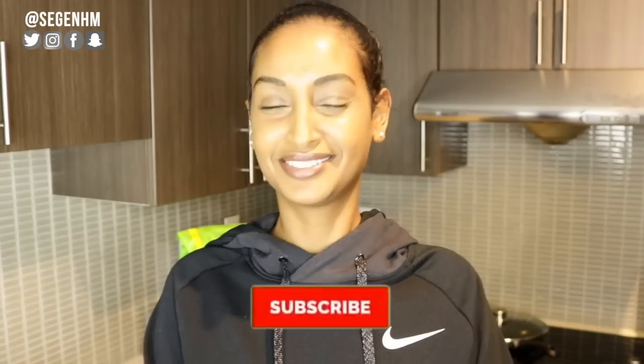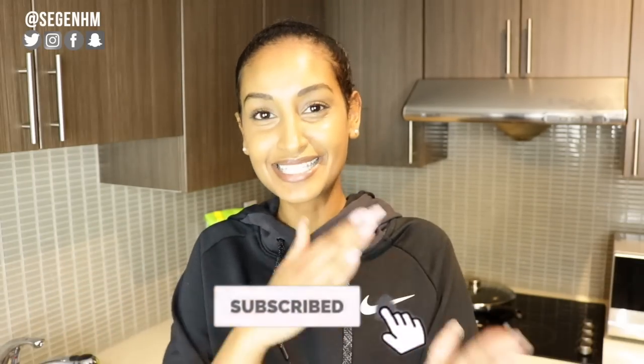With that being said, if you guys aren't subscribed to the channel, subscribe. It is easy peasy lemon squeezy. Once you click that bell notification, let me know in the comments below so I can give you guys a shout out. Tell me 'done' with the bell icon or however you want to let me know, and I'll give you guys a shout out in my next video.